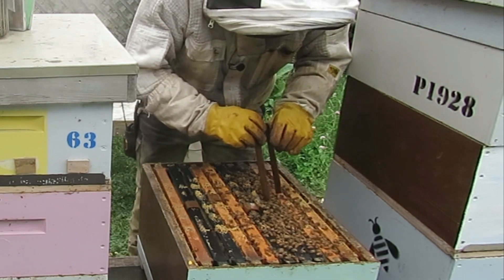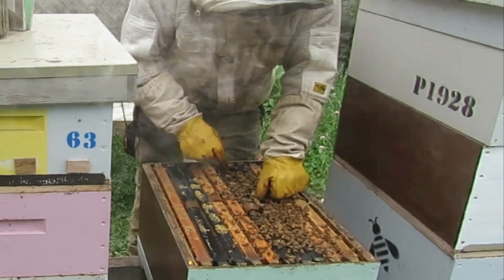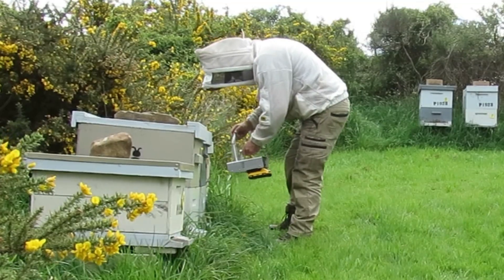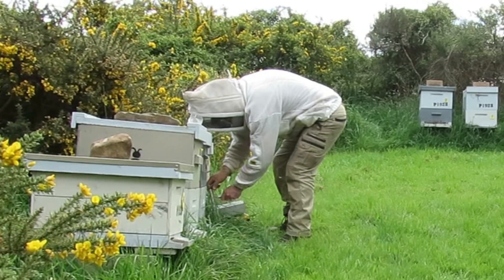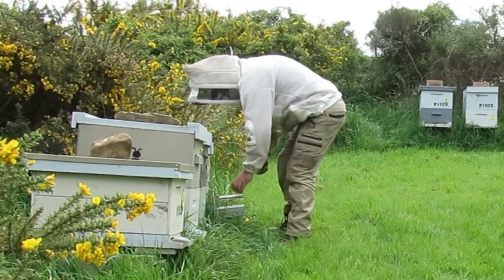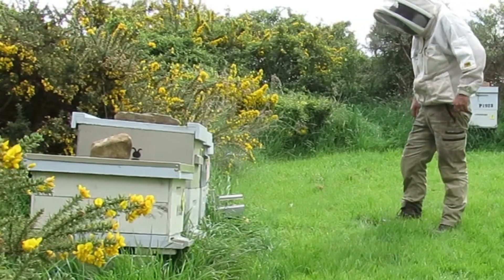In practice, I go around my hives in springtime — I'm doing it right now. I put the strips in the hives first and then I vaporize the hive on the same day. In my view, that approach is more effective than multiple treatments of vaporization alone, and it's more effective than using the extended release strips alone.